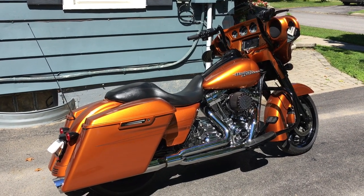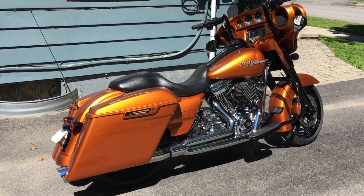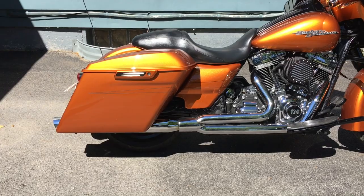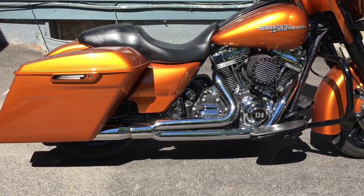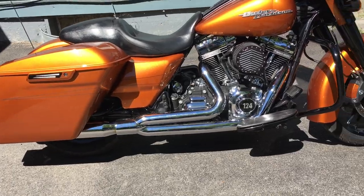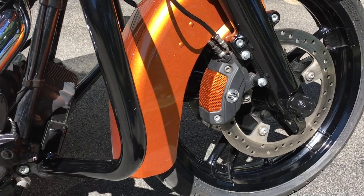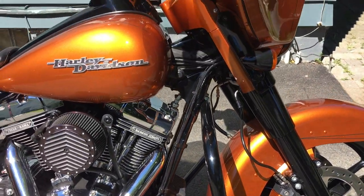Hello everyone, it's Target64 here again. It's been a while since I've posted any videos. Bike got some work done earlier this spring. I took off both wheels, replaced the tires, went with Dunlop American Elites, had both wheels powder coated. Also, I painted my front dust brake covers on my dust brake calipers the same color as the bike. Bike's been running awesome.